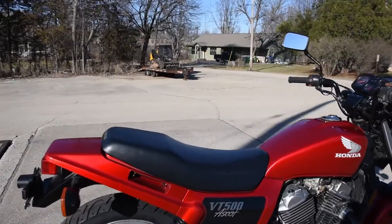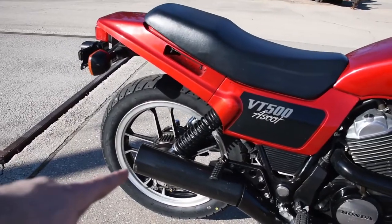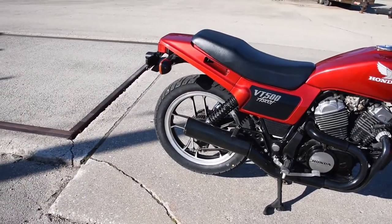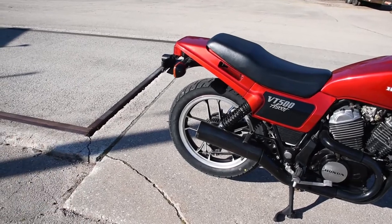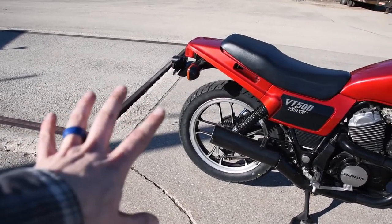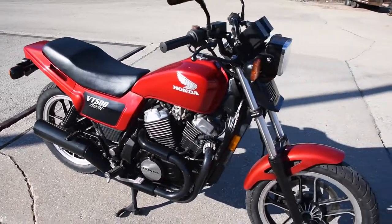All of the bodywork, exhaust — all of that is quite nice and original. The muffler canister, when we acquired the machine, was quite rusted internally, so we have replaced that with a good used example from eBay. The muffler tip has a couple of scratches on it, but this machine was not laid over — just a couple of scuffs on that exhaust there.